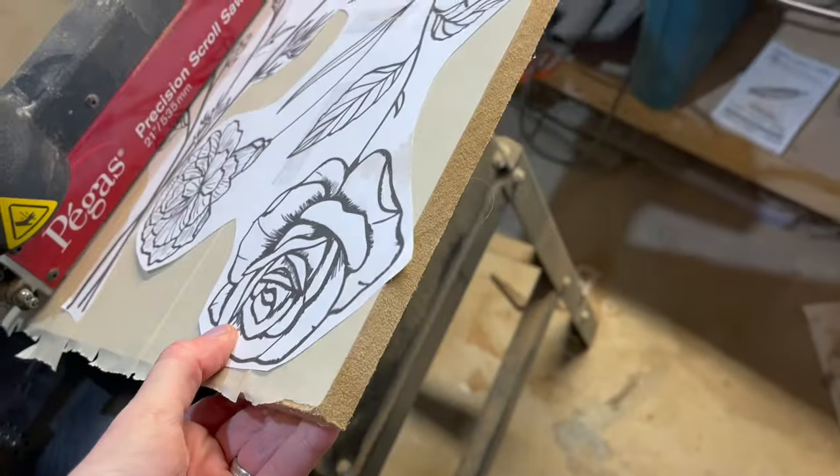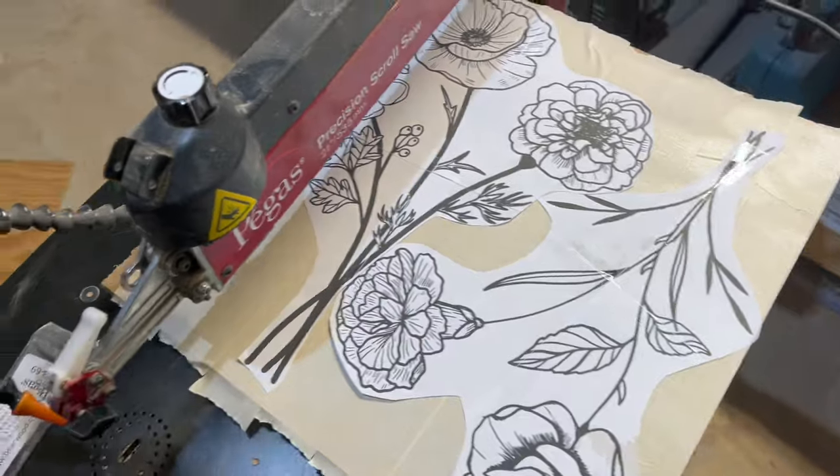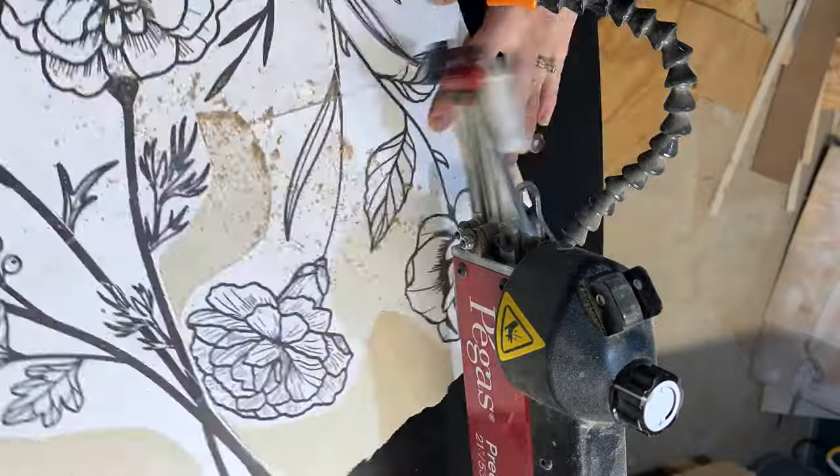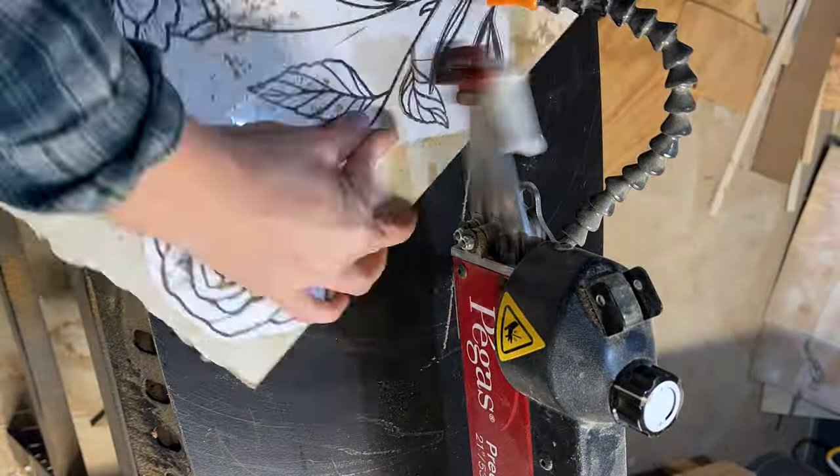I always print two of each template and then I attach them to a one-half inch MDF. I then start cutting with my favorite blade — the number five modified geometry blade from Pegas. I start with the stems first and cut them out as one big piece that I will shape the details into later with my Dremel.